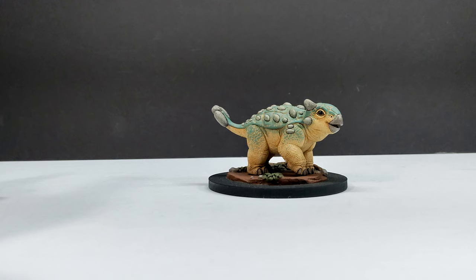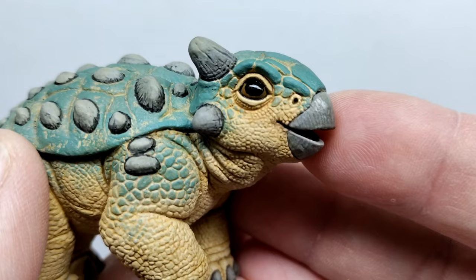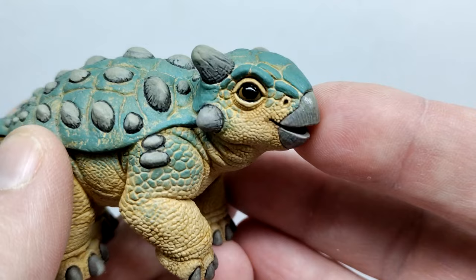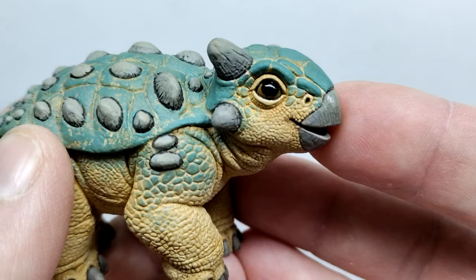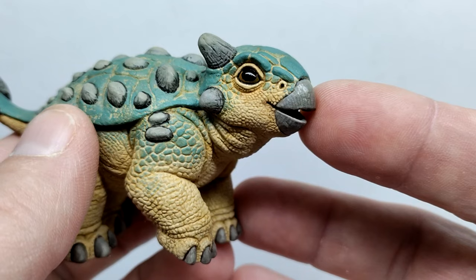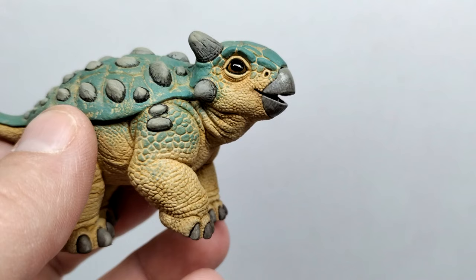Starting up here at the head sculpt of Bumpy, you can see the model overall has a very nice, realistic appearance. One of the things that jumps out straight away would be the eyes — they're painted really nicely and given a nice gloss coat. Overall they look as lifelike and realistic in person as it gets, really adding some realism to the model and taking it from looking like a stagnant model to looking more like a living, breathing version of Bumpy.